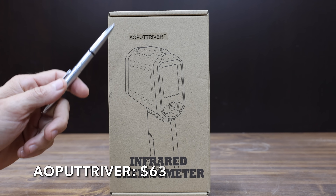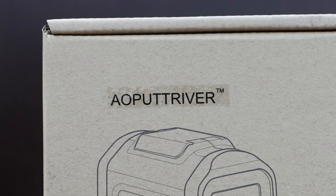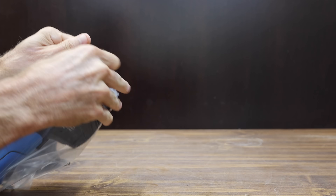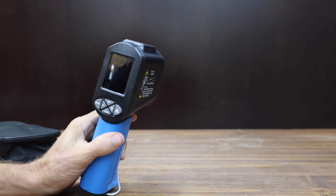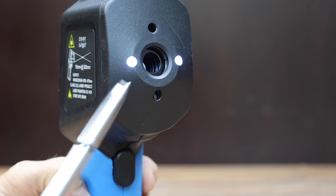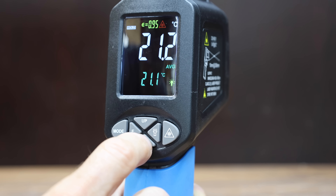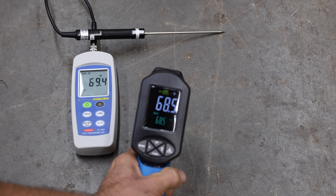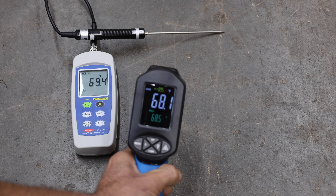At a price of $63 is the AO Putt River brand — let's just call it the Putt River. They claim a temperature range of minus 58 to 2,876 degrees Fahrenheit, a 30:1 distance-to-spot ratio, and it even includes a flashlight. The Putt River is made in China and weighs 308.3 grams. It measured 1.3 degrees too low at 68.1 degrees.